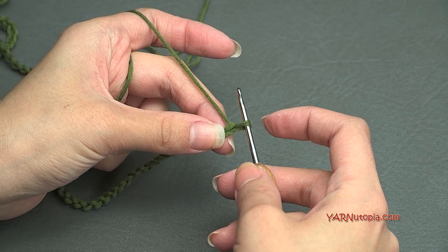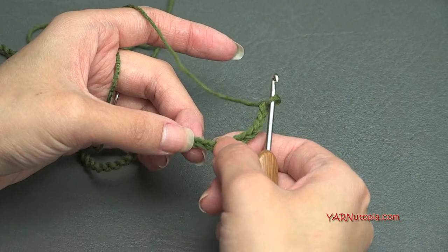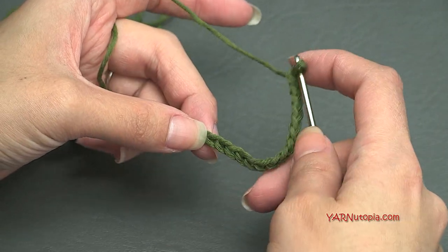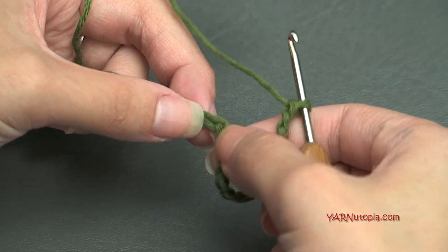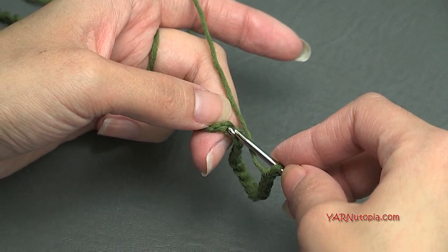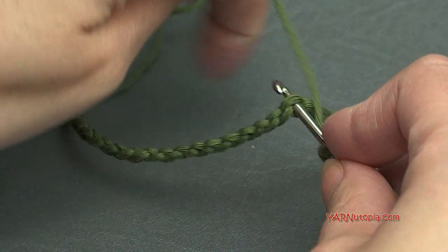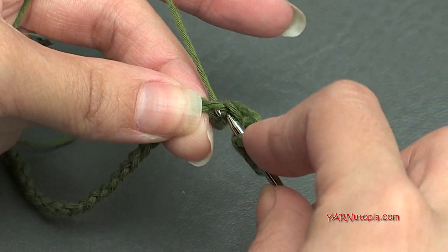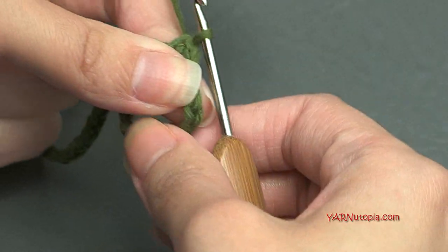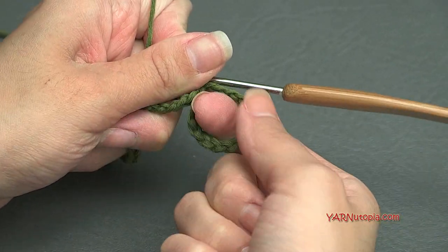The loop on your hook never counts as anything, so count 1 through 15 right in here. I like to turn the chain toward me so I'm going in the back ridges. Right in that back ridge of the 15th chain, we're going to slip stitch — insert your hook, yarn over with your yarn, then pull through and pull through the loop on your hook. You've just made your toe hole — that's where the toe is going to fit through.